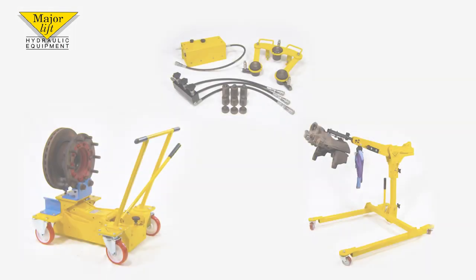They look good but more to the point they do the job quickly, easily and safely. A one-person operation that would otherwise require two mechanics to perform.